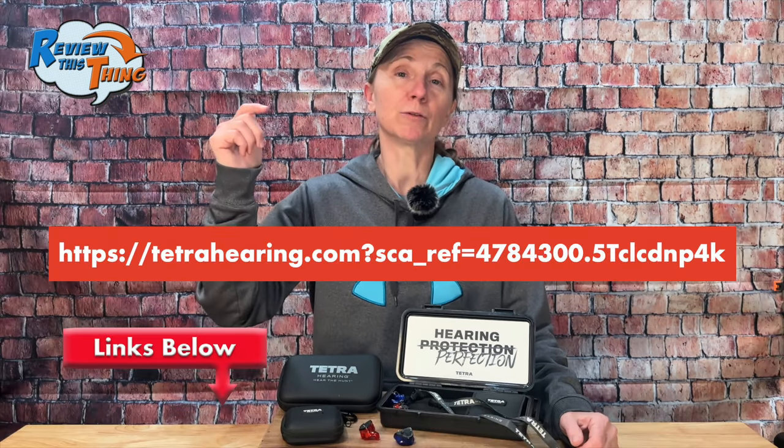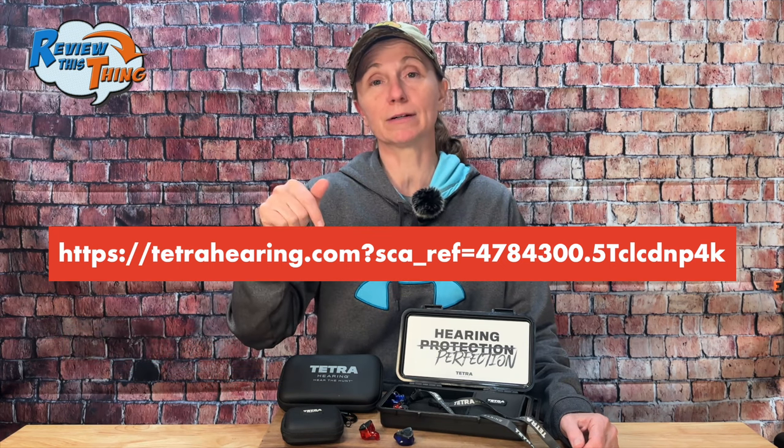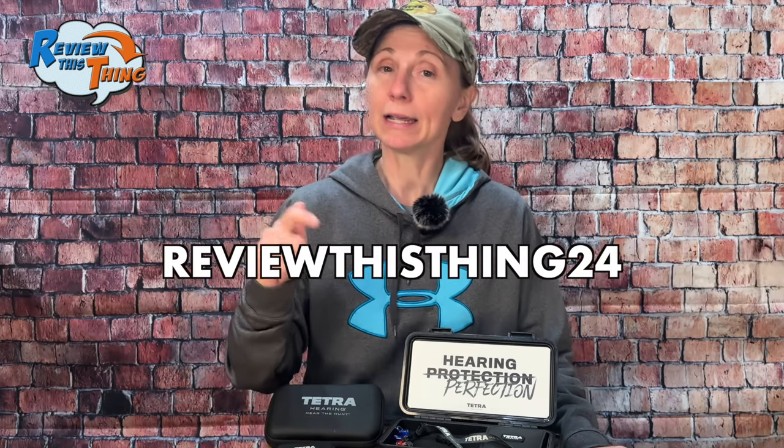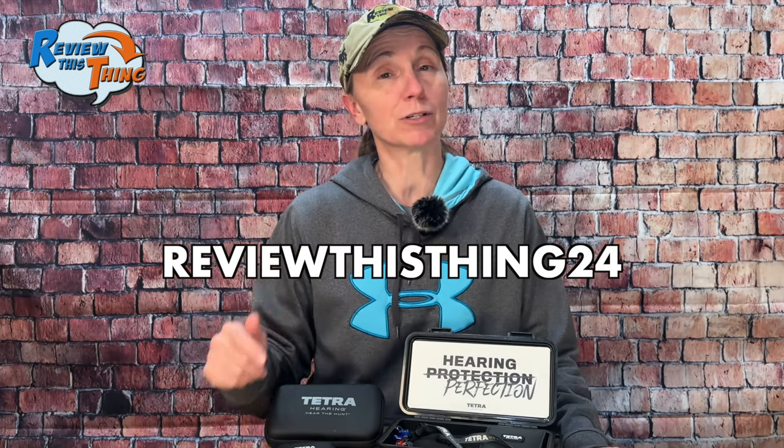Before we move on, after I'd been wearing Tetras for a while, I reached out to them to see if we could get a coupon code for you. So if you go to the links below, there is an affiliate link — we will earn a small commission that costs you nothing if you decide to buy — and you can use our coupon code to get $100 off.